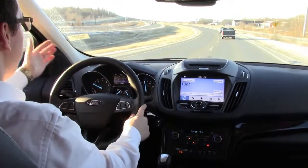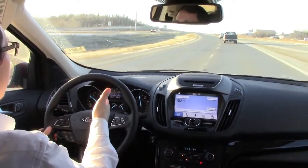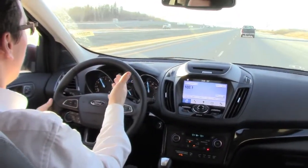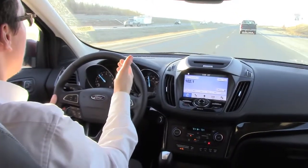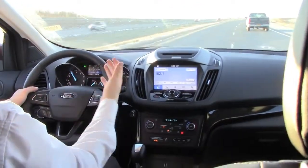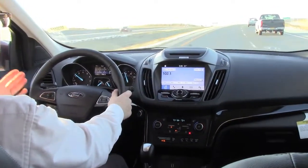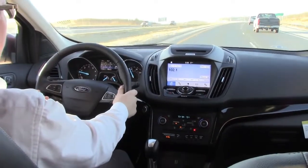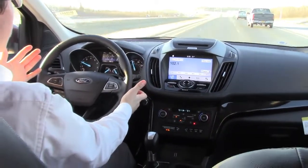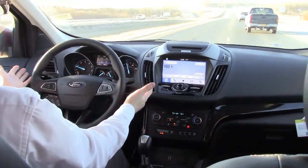I'm going to drift into the left lane a little bit to show you what it does. On the screen it's starting to turn yellow. Going around the corner there it disabled for a second, but now that we've gotten back, let me get into the right lane — the lines are a little better on this side, it being wintertime. Now I'm going to start drifting into the right side. Now it's pulling my steering wheel back the other way. If I continue to go over — see, now it's vibrating, and now it's pulling me back over into the left side again.